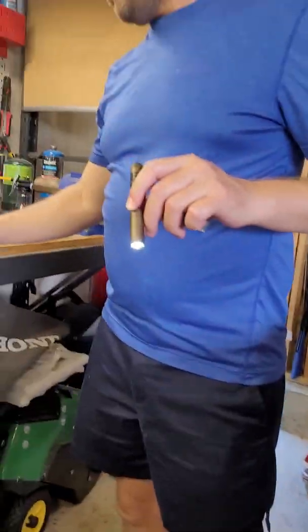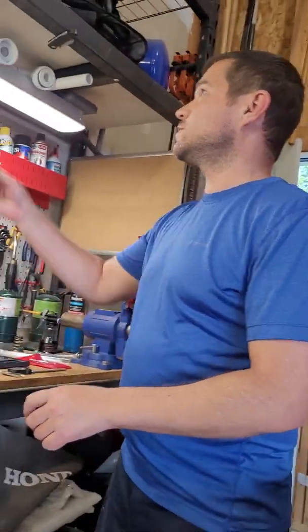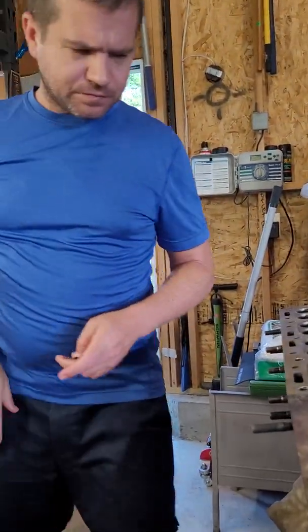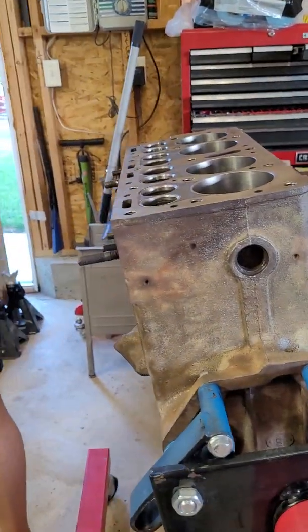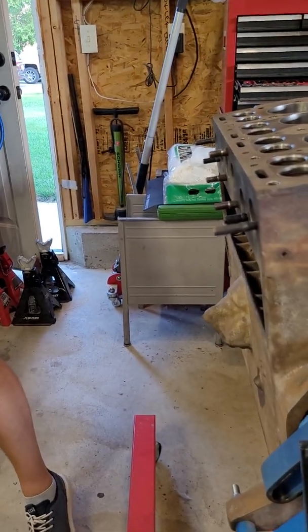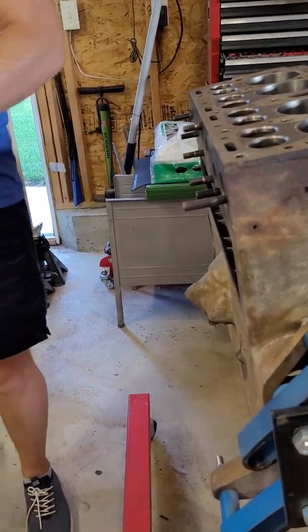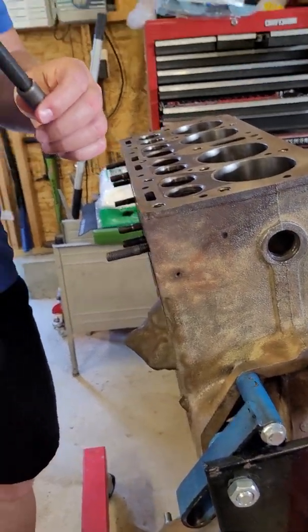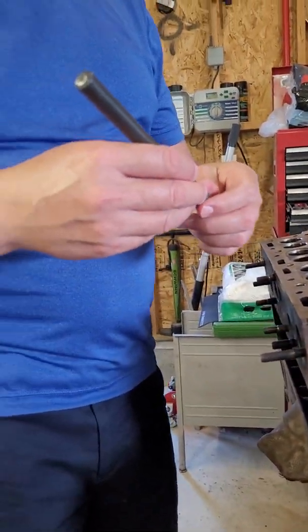So we're going to insert this valve guide into that hole. But first, I'm going to have to sand the inside of the bore, because the last time I tried to do this, the way that you install these is with a very specific valve guide driver. You can get these from Goodman Tools.